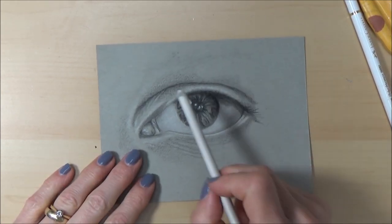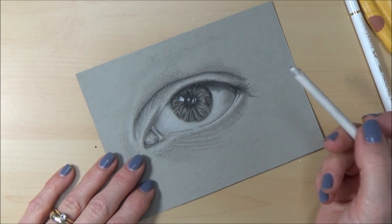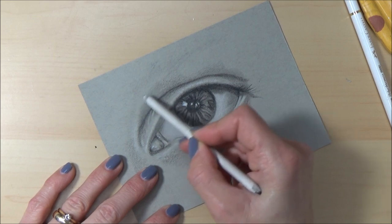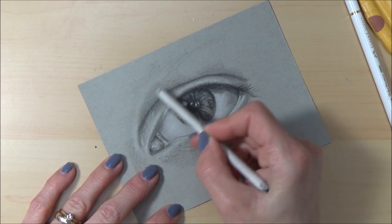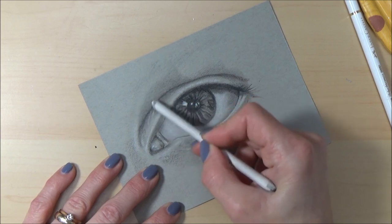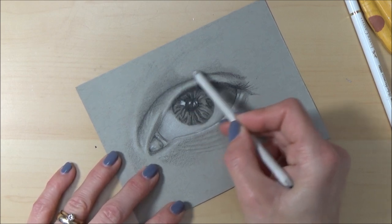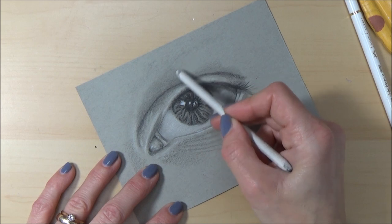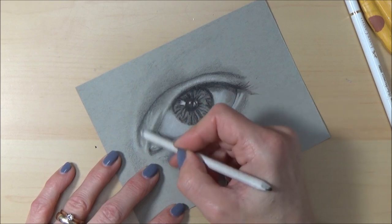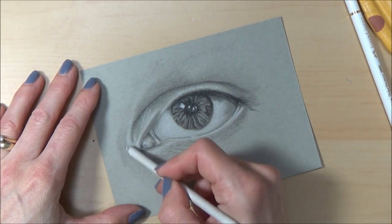I've put in some more black colored pencil — not the darkest darks or lightest lights, but just to add different values in certain areas — and now I'm blending these out again. Hopefully by the end we should have a nice range of values going from dark to light, which will give this eye depth and contrast. It's the contrast that helps make it look 3D and more real. The last step is to just go in and put in finishing touches.